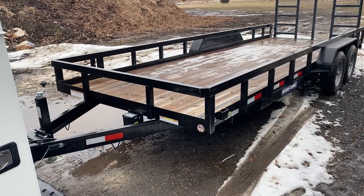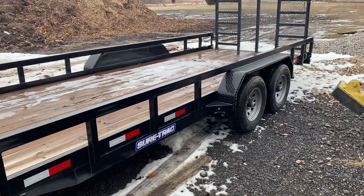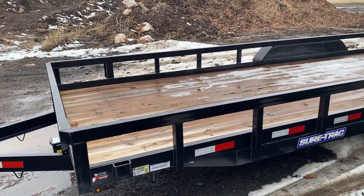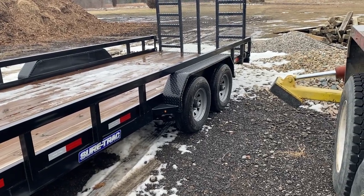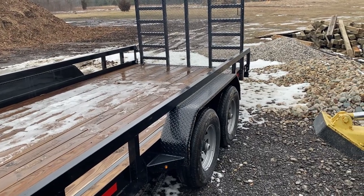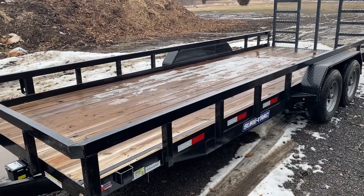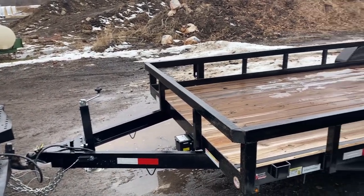Alright guys, we're back at the shop now. We just got this trailer back from the dealership. This is a 7x20 SureTrac trailer. It's got the 9,900 pound capacity — sorry about the wind. We've got the reinforced gate here, and the intention with this trailer is we're going to be using it for mowing. We can fit about 3 mowers on here, and they will be taking a 2-door pickup truck to go mow.